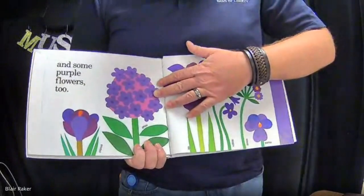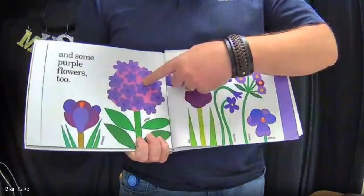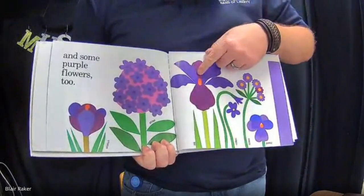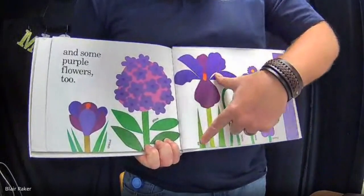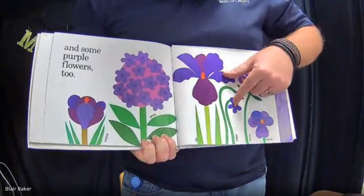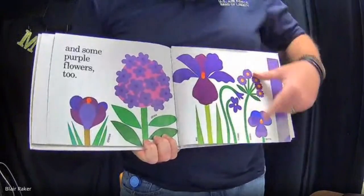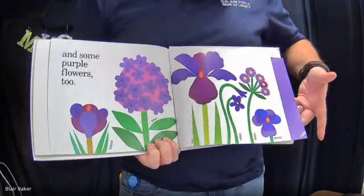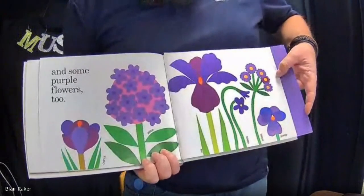And some purple flowers, too, like crocus. I've had a student named Iris, too. Violets — I've had a student named Violet. Aster and pansy. So a lot of flowers — flower names become people names.